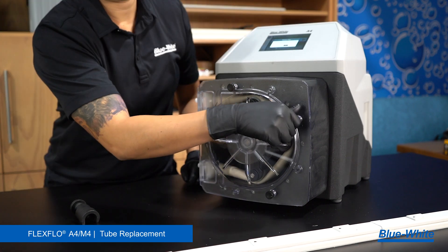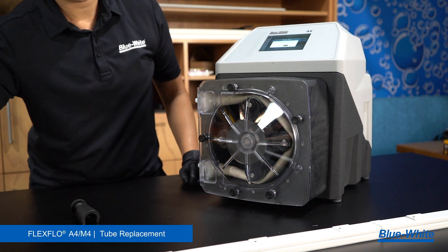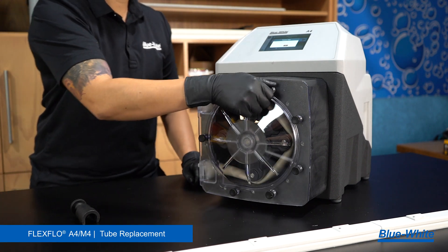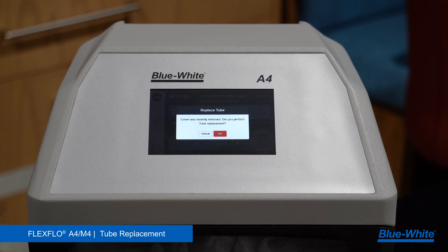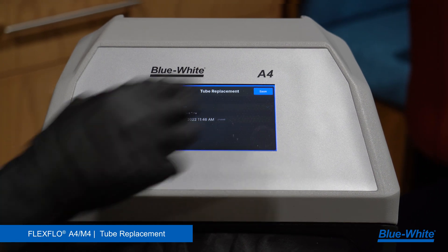We recommend cleaning the pump head and roller assembly every time there is a tube replacement. Proper maintenance will extend the tube life and reduce maintenance costs. The screen will read: did you perform a tube replacement? Select yes if this is a new tube. Verify the tubing information. Select save and your pump is good to go.